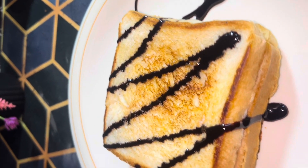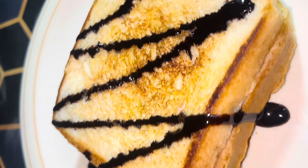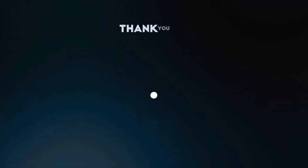I hope you like my recipe. Thank you for watching.